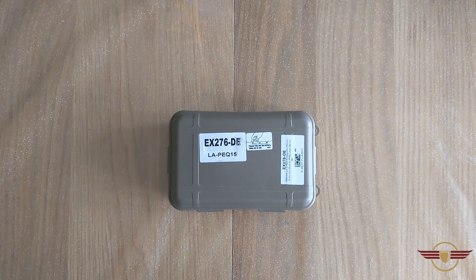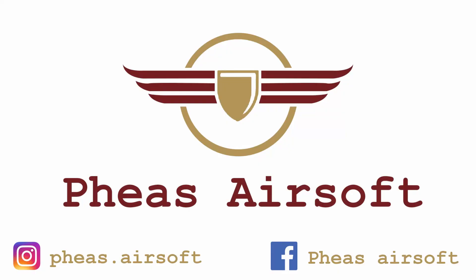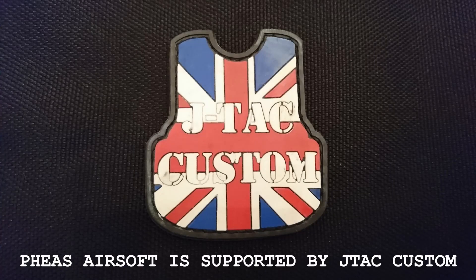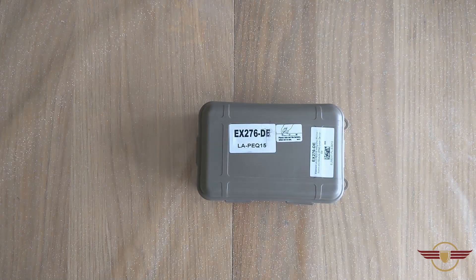Hey guys and welcome to Fez Airsoft where today I'm unboxing this laser PEQ box. Before we get started, if you are enjoying my content today or in general, please do consider liking and subscribing because it massively helps me out. That said, let's get started.